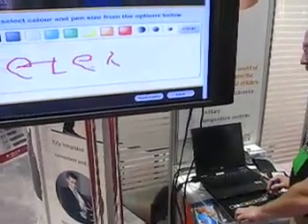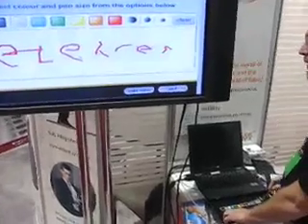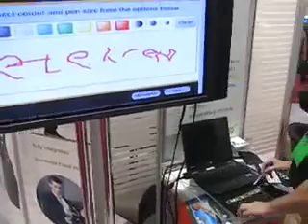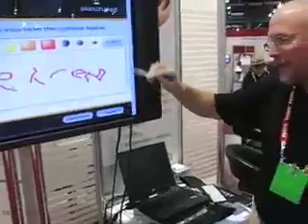That means that this is capable of using character recognition and handwriting recognition on the software.